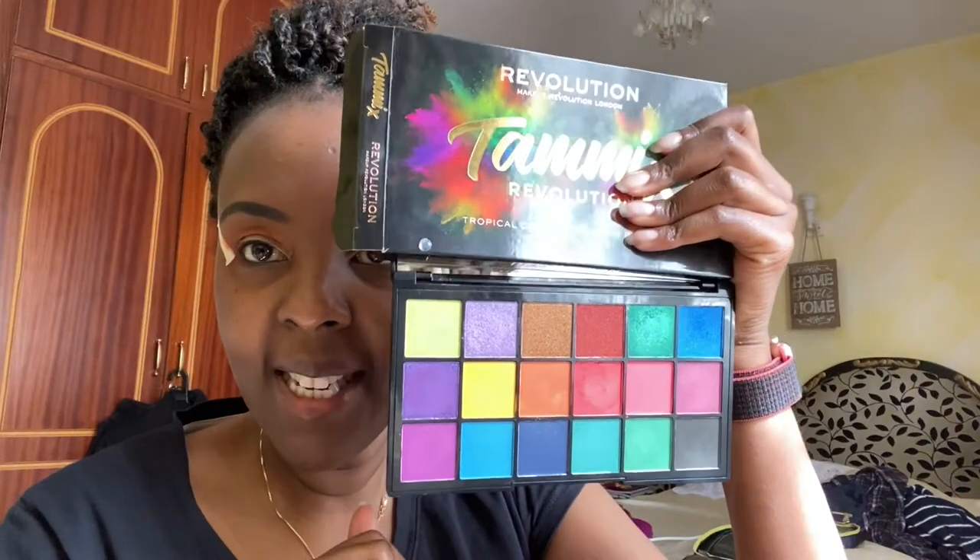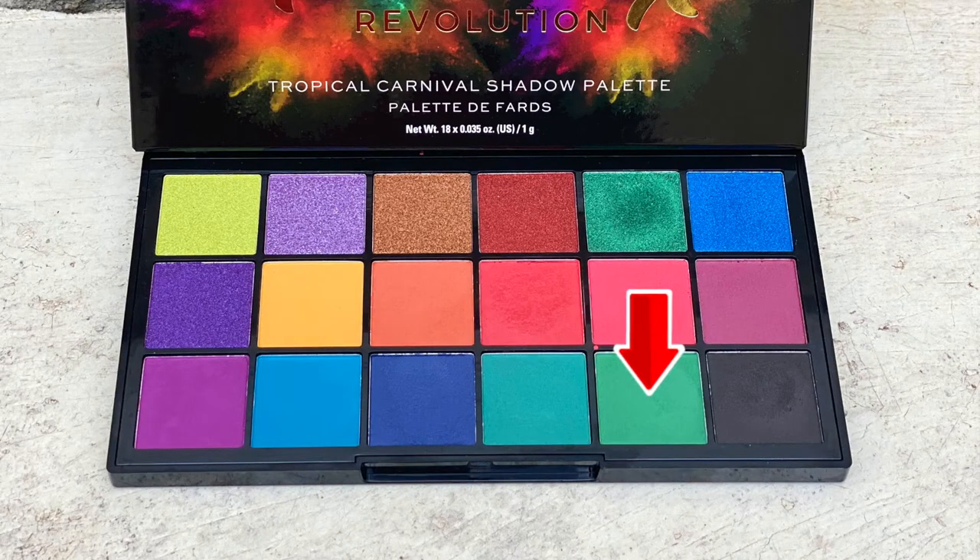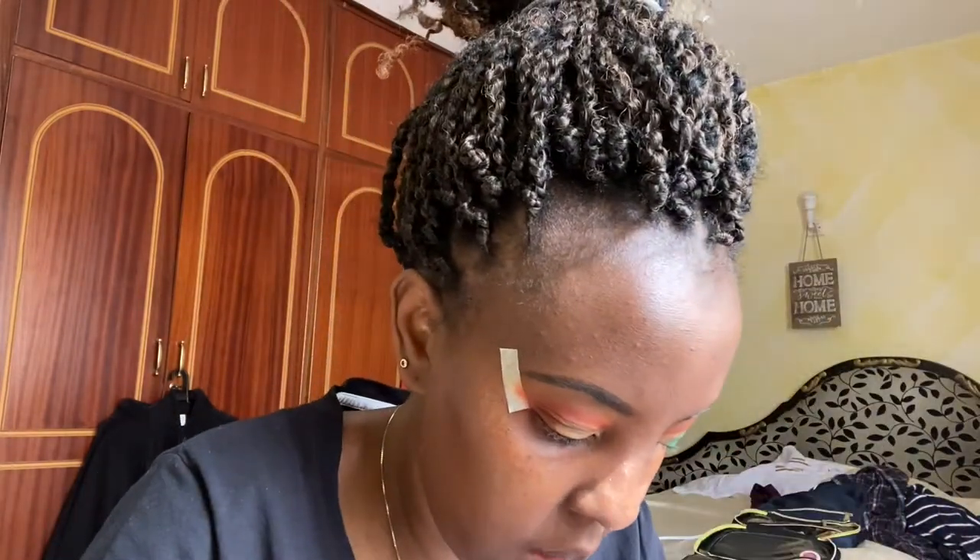I'm going to go back to the Tammy palette and this time I'm going to be a little bit daring. I'm going to use this green and put it in the corners of my eye. I don't know how that's going to look, but let's do it. I actually don't mind how it looks — I was nervous. I'm going to pack it with my finger but use the tip of the brush to reach up. I laid it down with a brush first, then put it on with my finger so I don't erase the concealer.